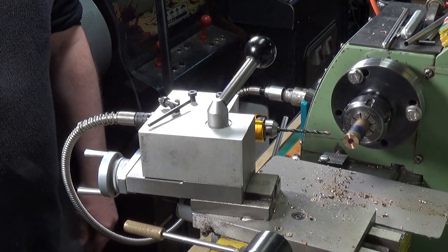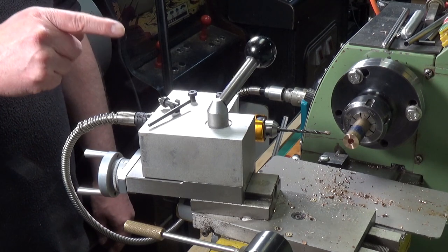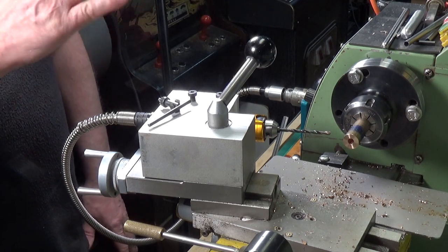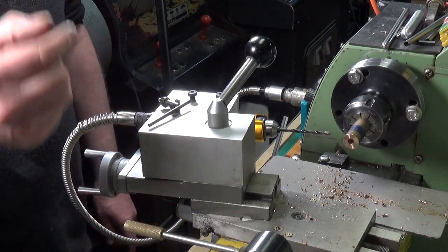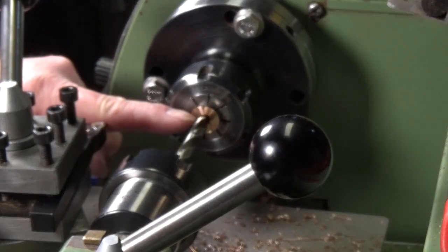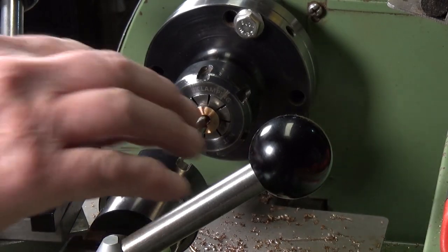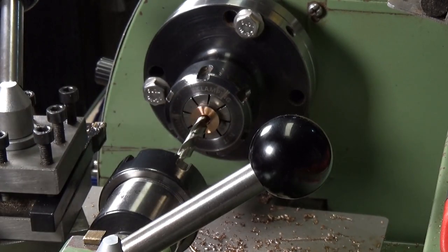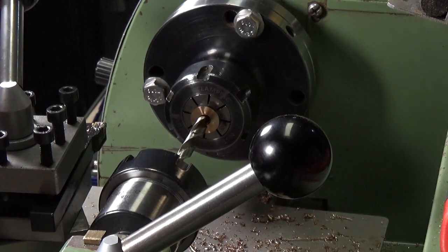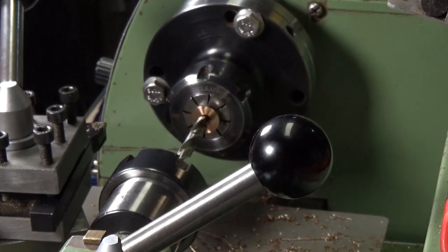I'm going to cut it off on the hacksaw — I'm not even going to attempt to part it off because this is horrible stuff — then put it back in, turn it to length, face off both ends, and bore out the rest of the hole to size for reaming to three-eighths. I've faced it off to length and now I've got to get it up to 9.25mm, which is the reaming size for three-eighths. The hole is currently quarter-inch, just over 6mm, so I've got a 7mm drill and I'm going to go up very slowly given how badly this stuff drills.